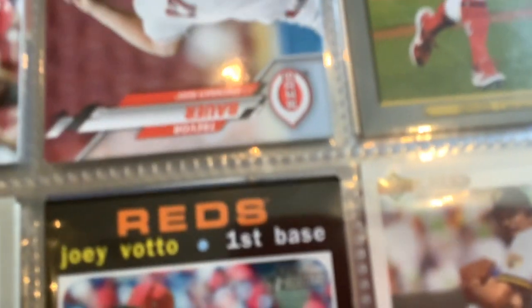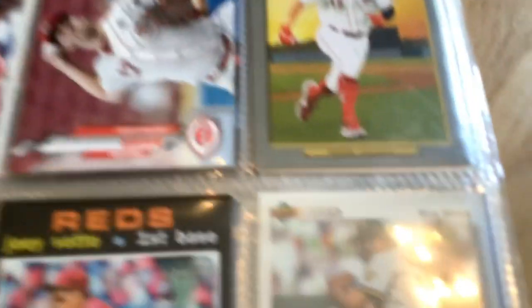Mr. Garrett. Joey Votto. I'm gonna flip this one. Trevor Bauer - I don't know how any of these are pronounced. Zack... I don't know. Joey Votto again.